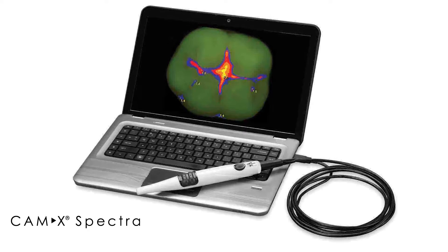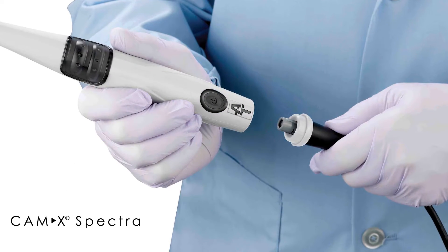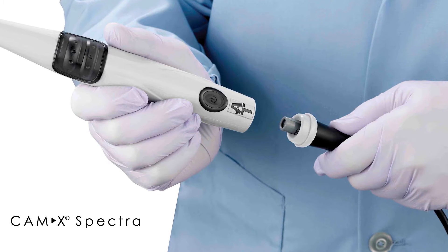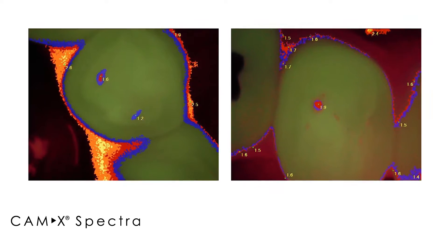Spectra is a device that helps you detect cavities within the patient's mouth. There are many benefits of this device for the dentist. One is that you can show the patient what is actually happening in their mouth and allow them to take ownership of the situation.